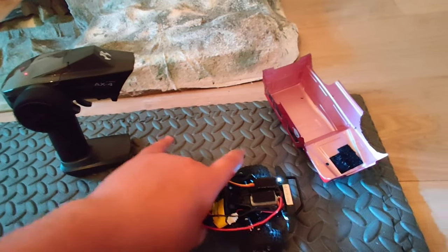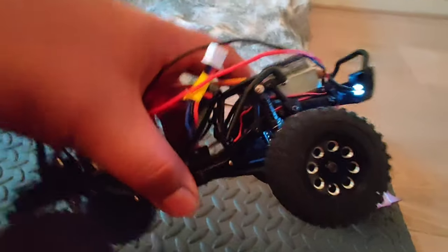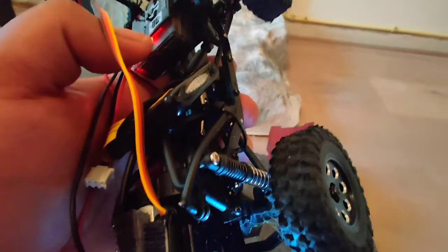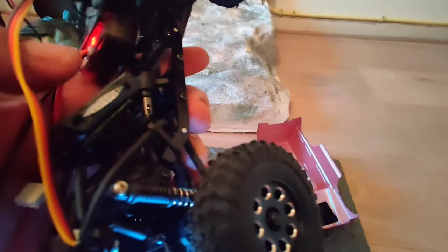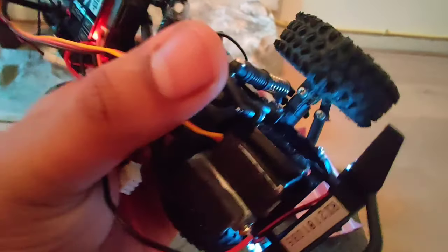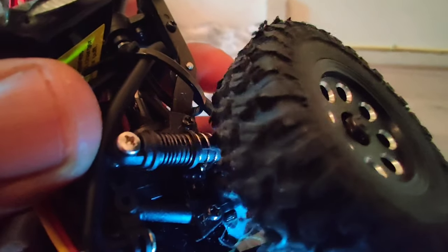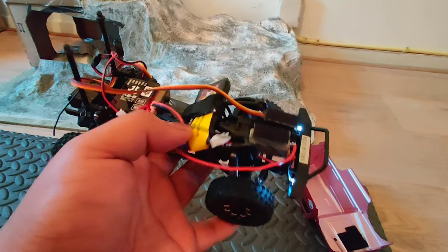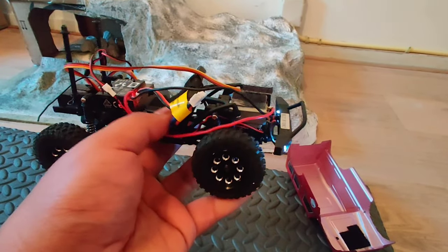I put in some wheel weights here and also modified the suspension. If you look here, there are two springs — one is a soft spring from Axial's stock soft springs, and the other is a soft spring I had lying around, with a black separator in between. The stock springs were really strong and didn't allow any flex at all.